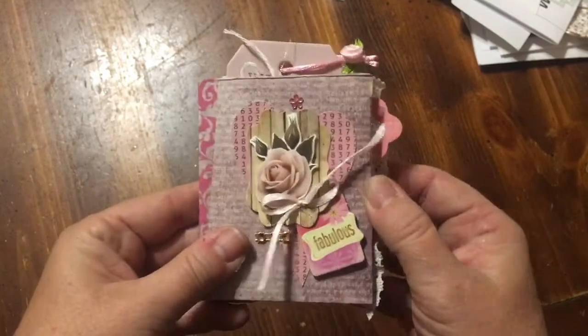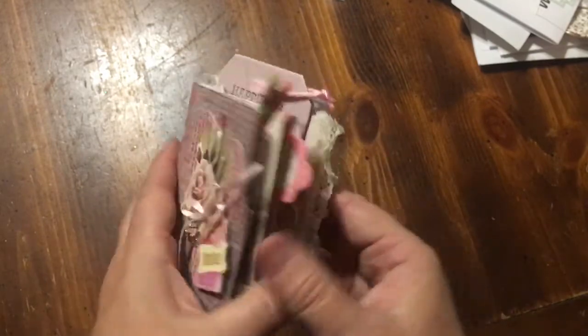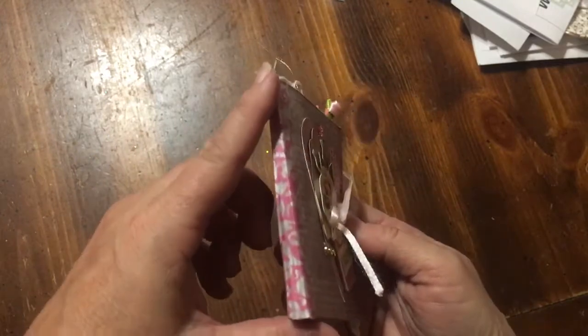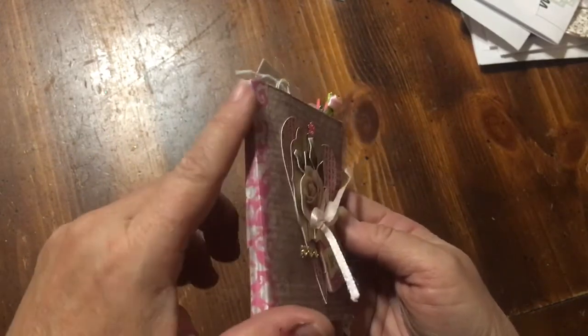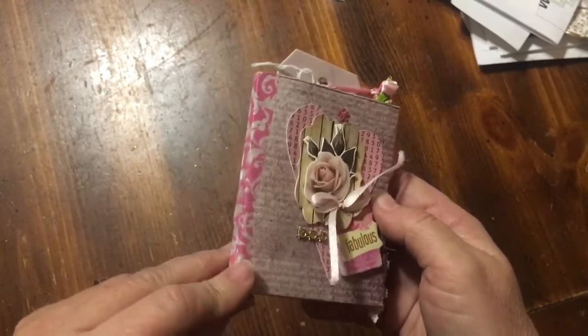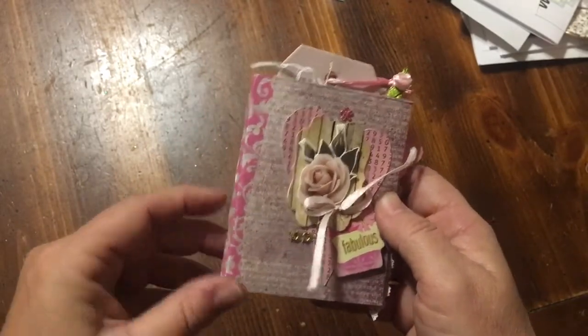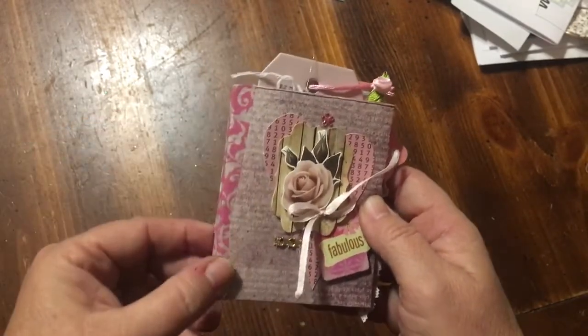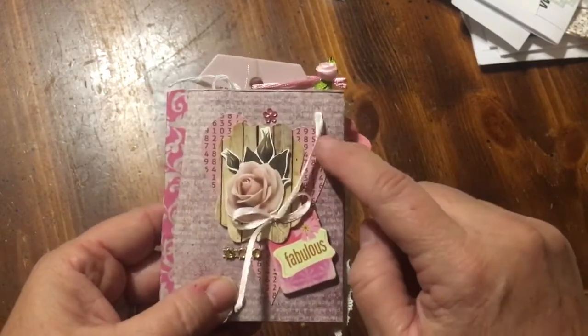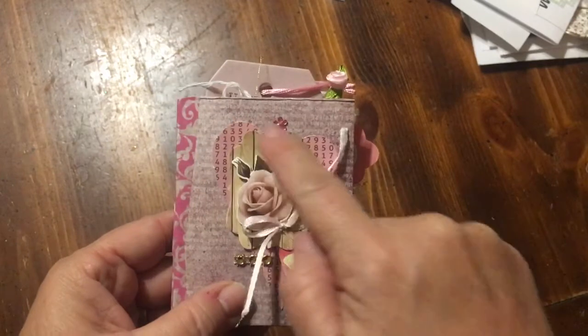So I have made the book out of the one page, and then I've used my stash to fill it. I used some washi tape here, and I did also glue it down with my blue Tombow glue. For the spine, I've added one of those 450 hearts that I cut out.